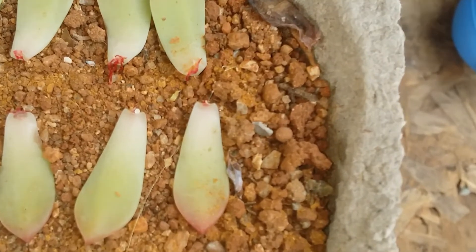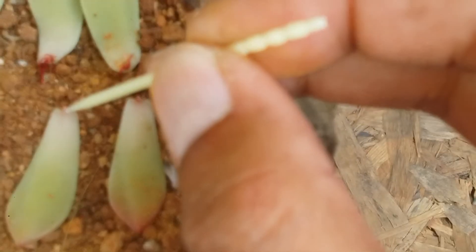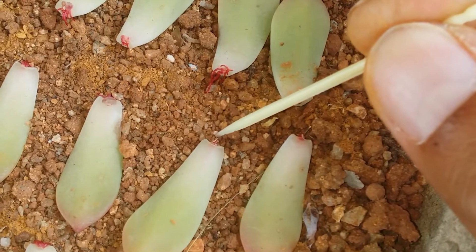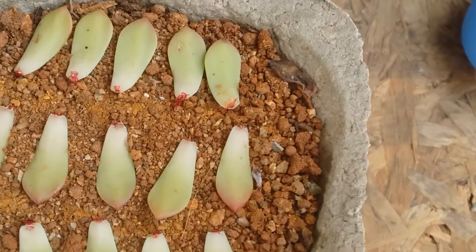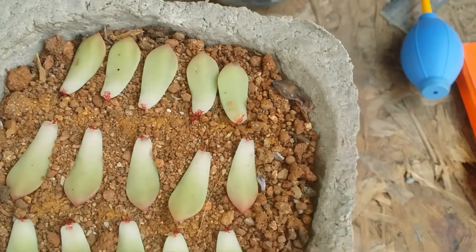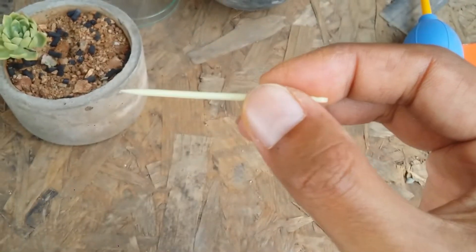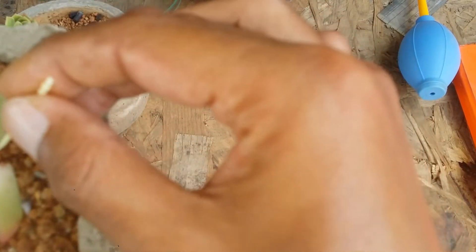In case you start noticing mealy bugs — let me zoom in a little bit — you can see there is a large one. I'm going to take the toothpick. This is going to be a little difficult because I'm trying to focus and look at the camera. I don't want to use any kind of liquid on this right now because they are very fragile. I thought something was a mealy bug but it turned out to be the dry part of the leaf. We do have one over here though — with the toothpick I'm just going to clear it off and smash it.